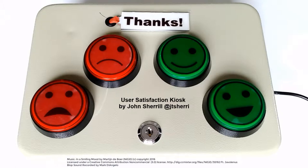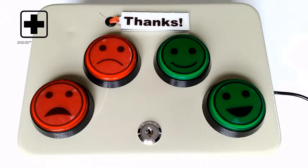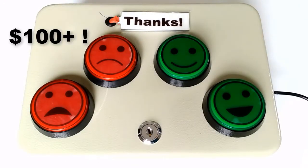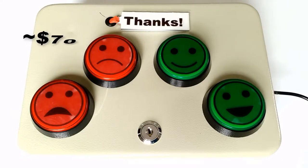In this Instructable, I'll go over how I built a user satisfaction survey. You may have seen this type of thing at a doctor's office or a business, but those kiosks can cost hundreds of dollars or require a monthly service fee. The electronics for mine only cost about $70.